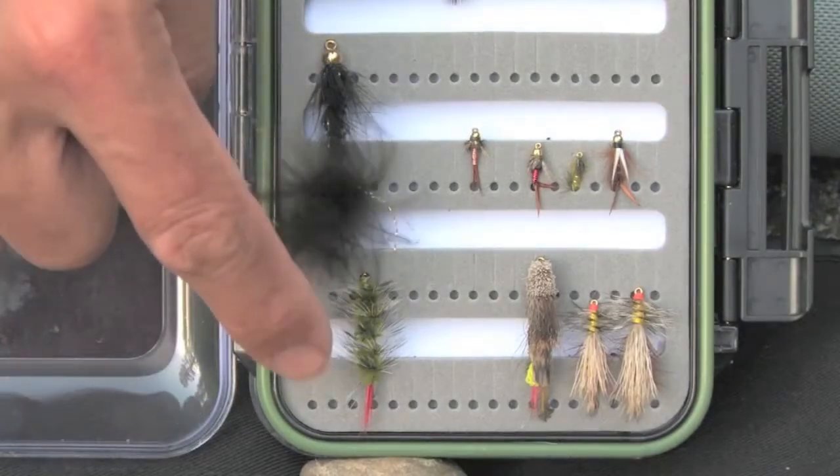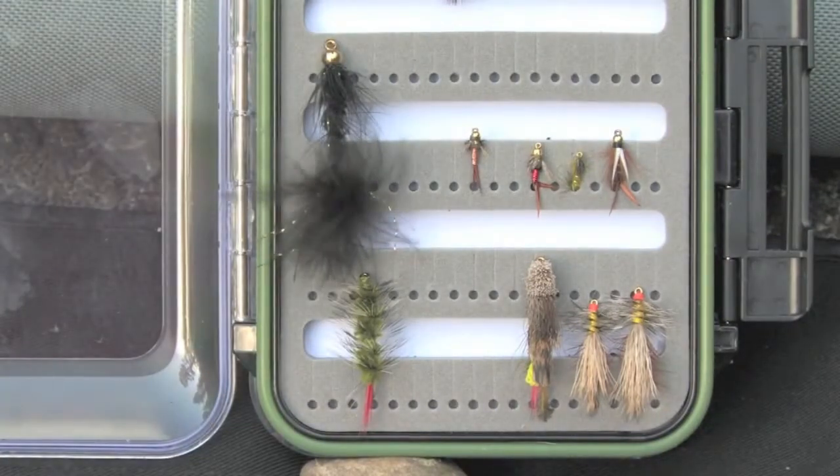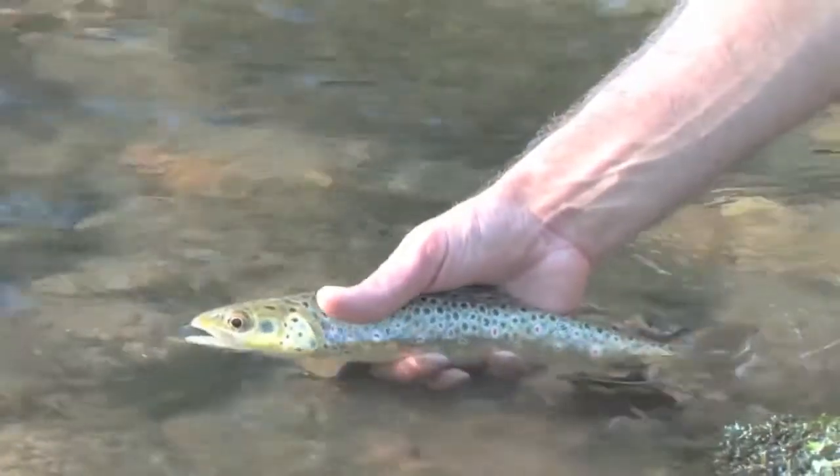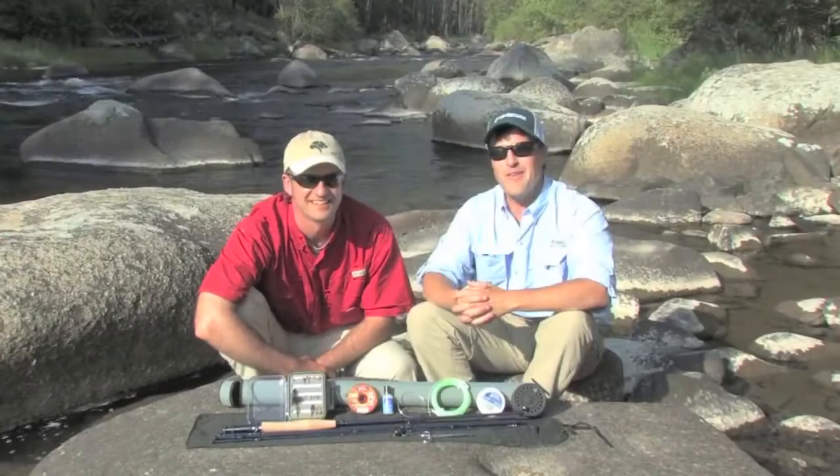This is a woolly bugger and this is a woolly worm. Both of those are intended to be stripped through a pool, imitating small moving living creatures. Beautiful tan hue — he's a gorgeous, gorgeous fish.